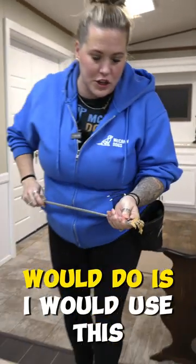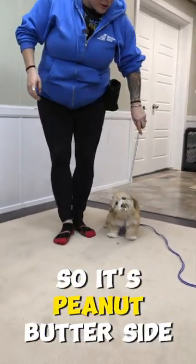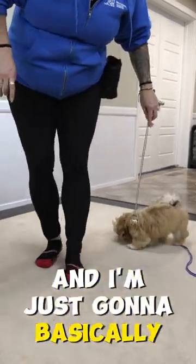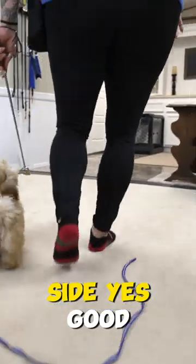Basically what I would do is use this to lure her. So I'm going to flip it around so it's peanut butter side forward — we're going to pretend that just didn't go on the carpet. And I'm just going to get her to walk at my left-hand side. Oh yes. Good.